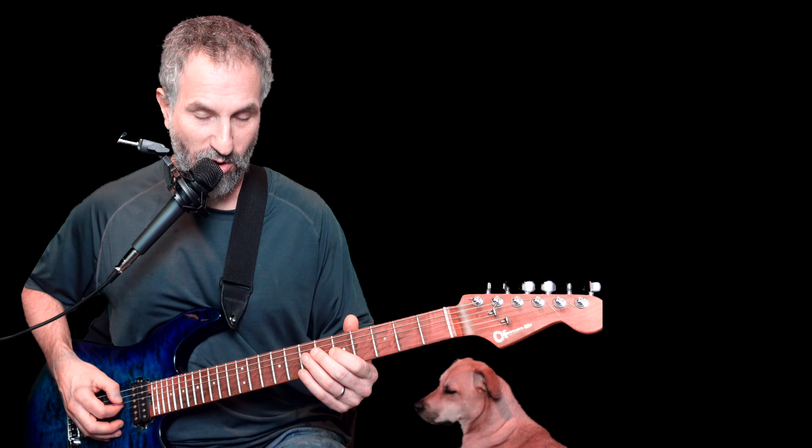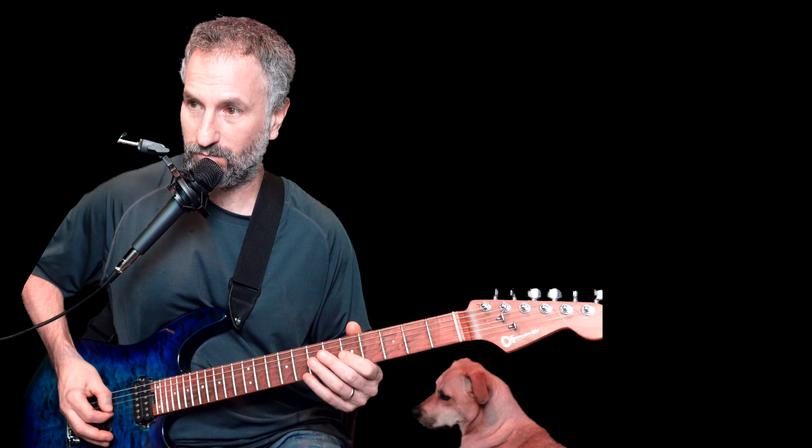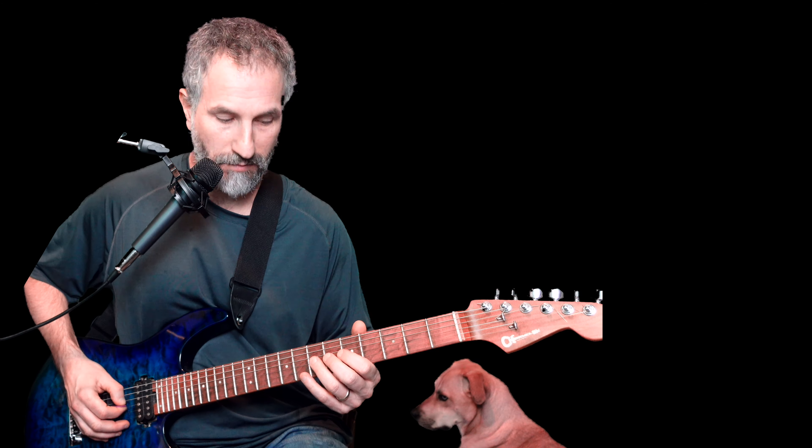What I do is I hit the open D twice, then take my ring finger and put it on the seventh fret of the G string.